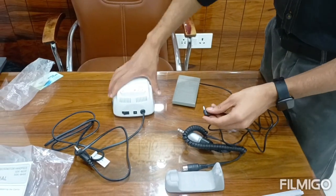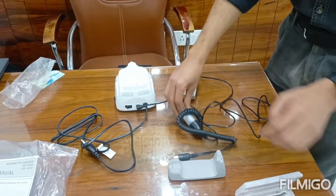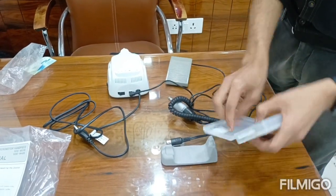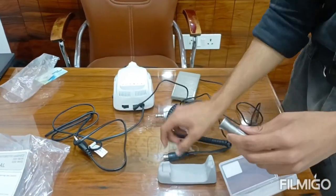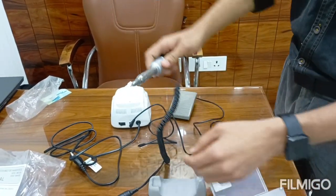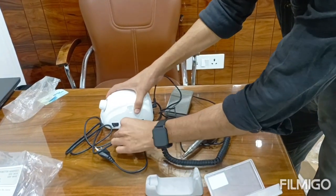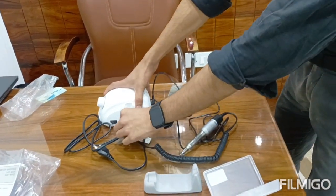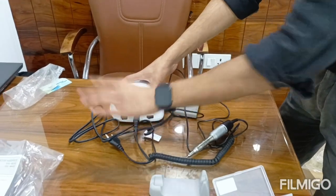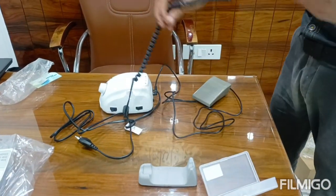Now we will connect the foot pedal and hand piece. Connect the foot pedal and connect the hand piece. All accessories have been connected.